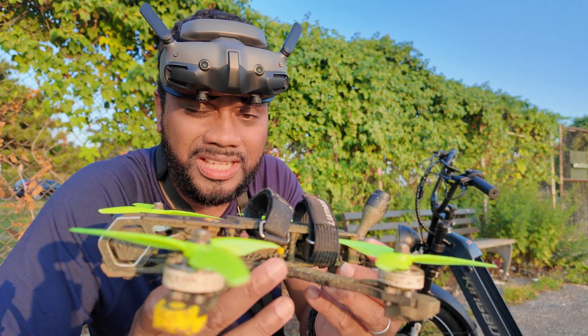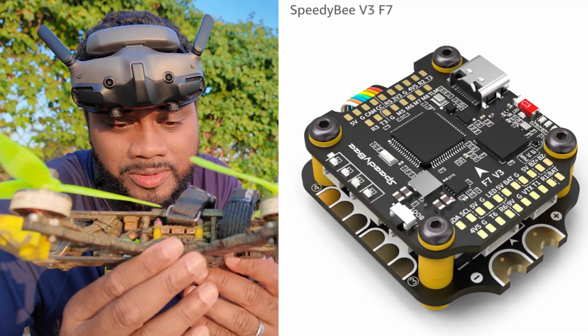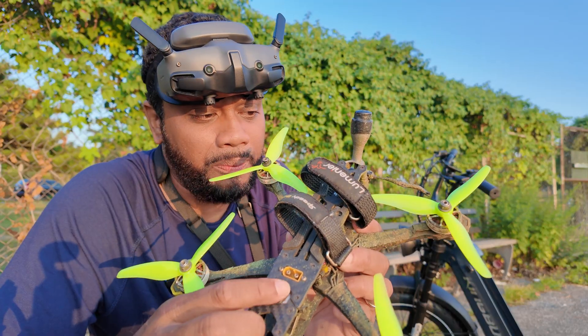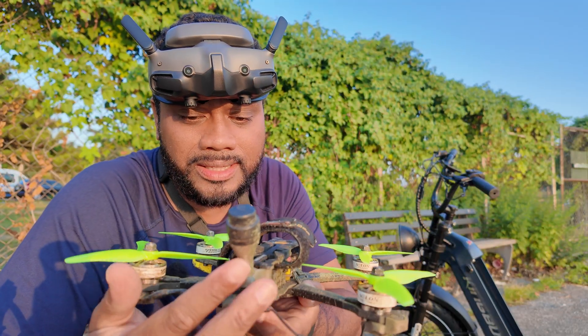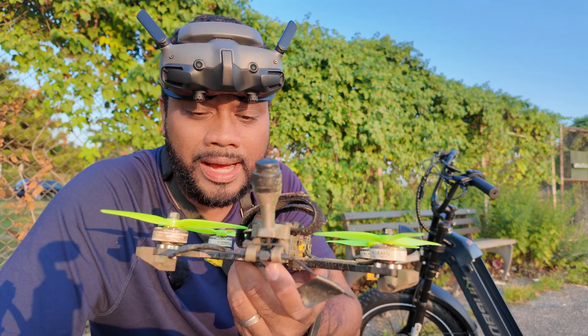This is a Master 5 HD frame. I can't remember which stack I bought, but it was the newest stack at the time and it works great — the stack has never failed me. It's got a little beeper on it, the antenna at the back for the DJI O3, and a Crossfire antenna.